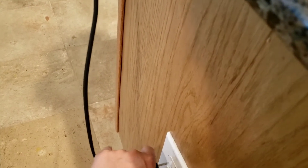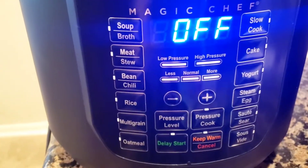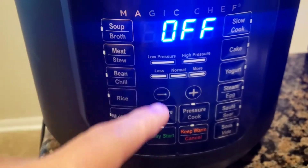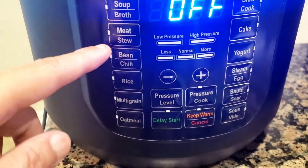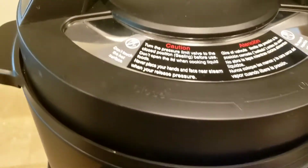Now I'll show you what it looks like when you plug it in. Once plugged in, the digital display lights up showing all the various settings. All I did was press Meat and Stew, it flashed 35 minutes and started up. It's basically one press of a button. I've already done one hour of cooking plus almost two hours of natural cool-down.